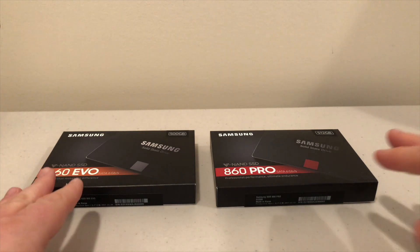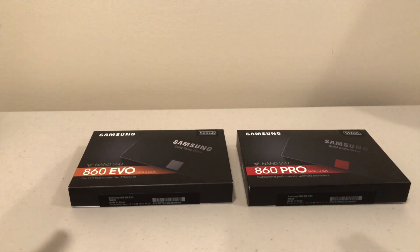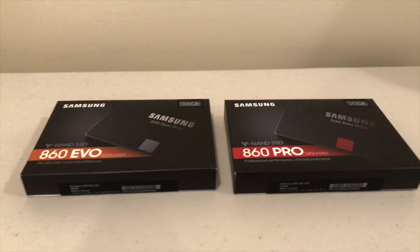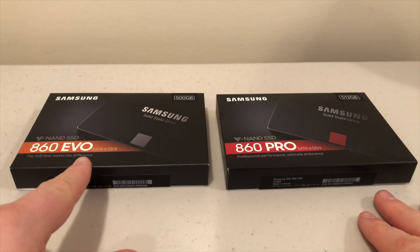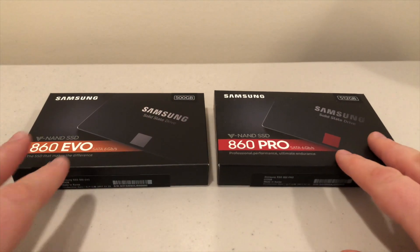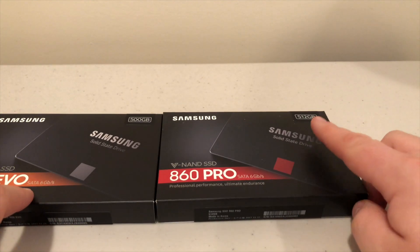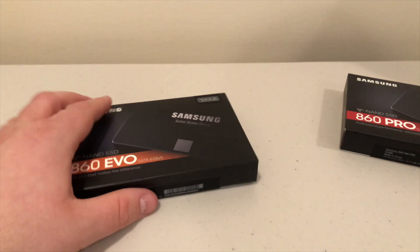I'm not going to go into detail about which is better — I'm just going to unbox the two so you can see the differences in look and what you're getting. On the left we have the 860 Evo, which is a 500 gigabyte solid-state drive, and the Pro, which is 512 gigabytes. The first one I'll unbox is the 860 Evo.